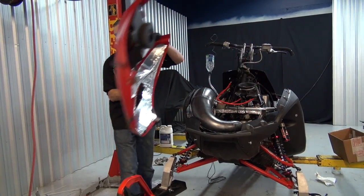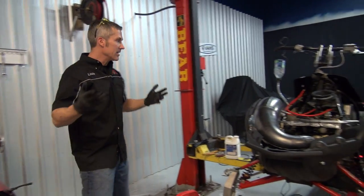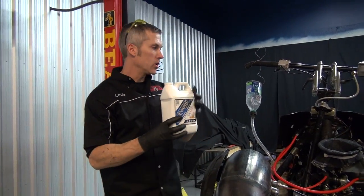I'm excited to see this thing go. Everybody wants to see this go. I can't start it until I get this Evans coolant in here. Everybody knows I run this stuff — the Evans Power Sports coolant.